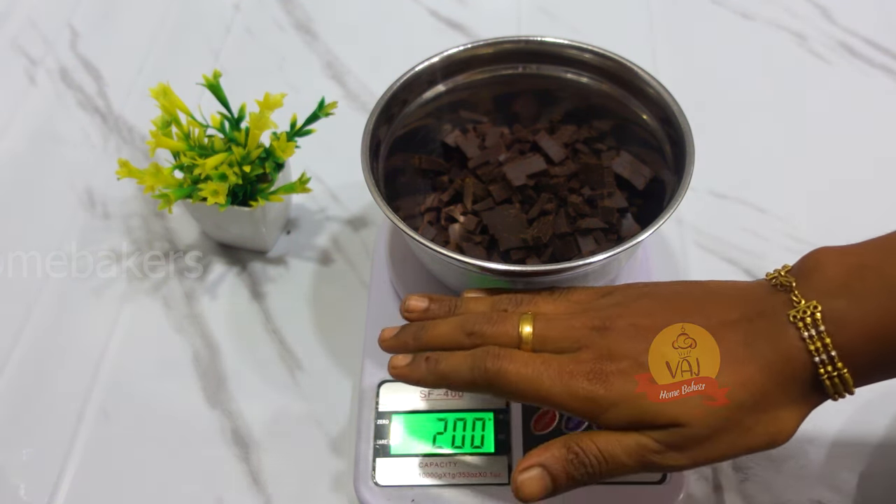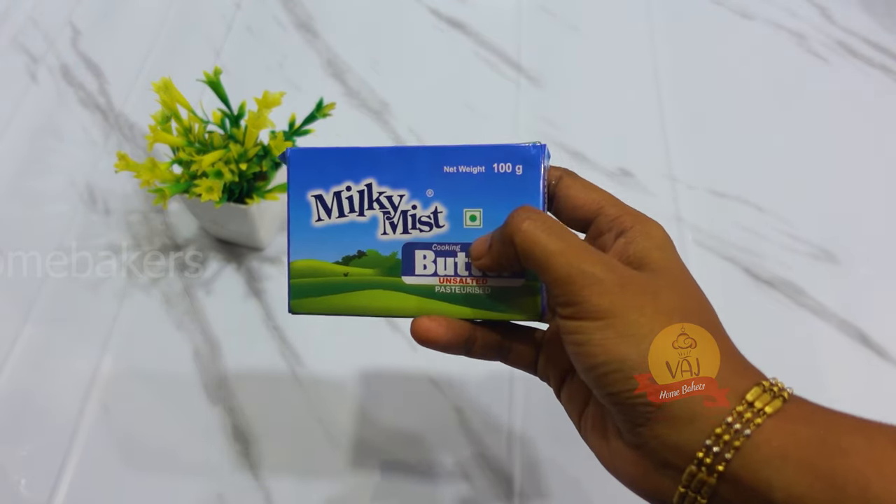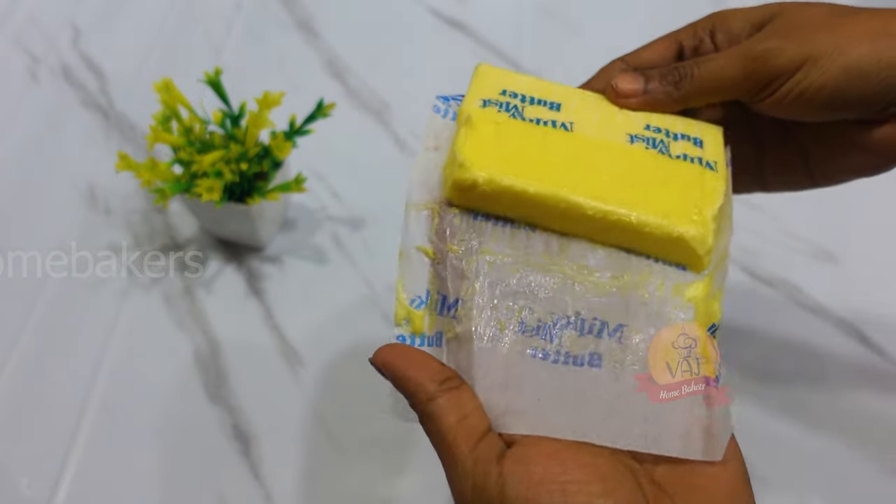First, make a dark compound. Then we have unsalted butter, 100 grams, at room temperature — a cooling temperature.